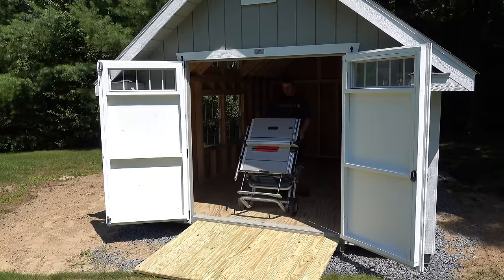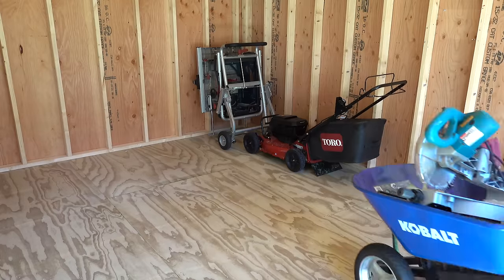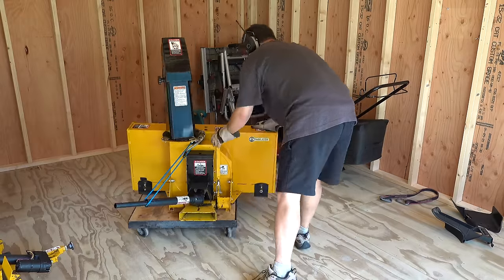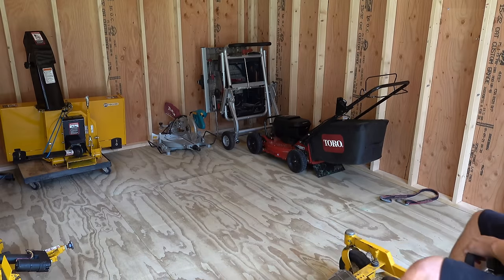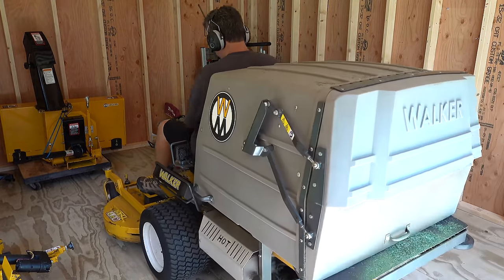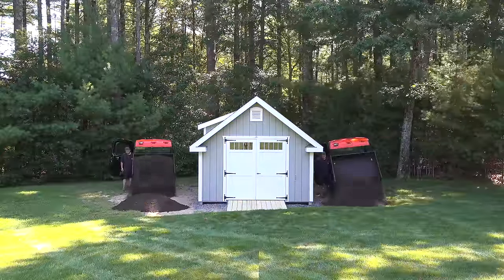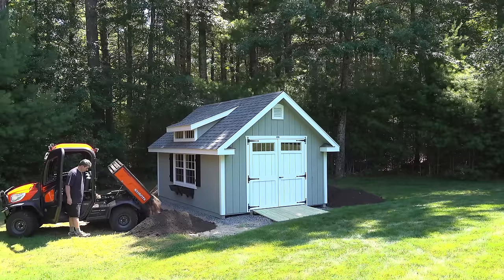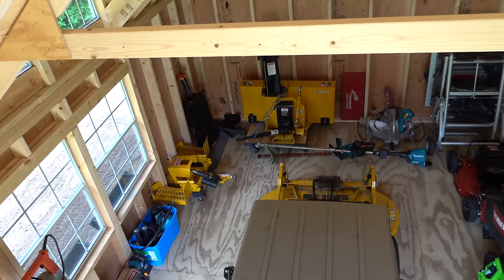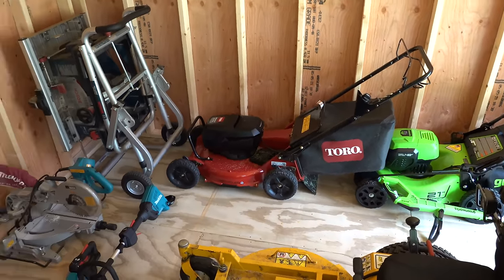Now for the best part — I can actually use the shed. I haven't put up any shelving or hooks yet because I really wanted to just get some equipment out of my garage to give me some space to work. I will be releasing a follow-up video showing how I organize the shed, the products I use, and how I finish the area outside the shed — that'll include loam, grass seed, some landscaping, and even a sandbox for my kids. The shed is already helping me by storing some equipment and I can't wait to do the organizational stuff so I can store a lot more.